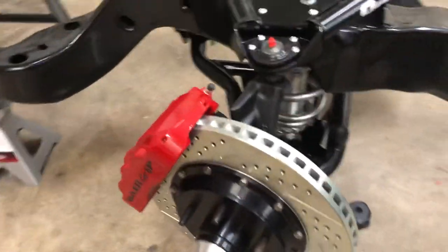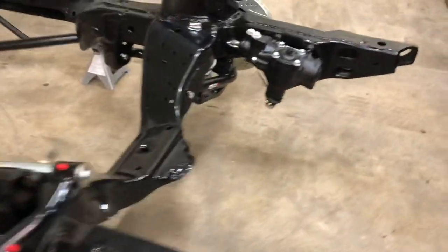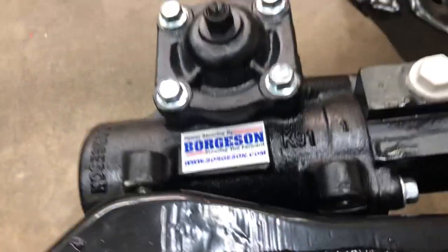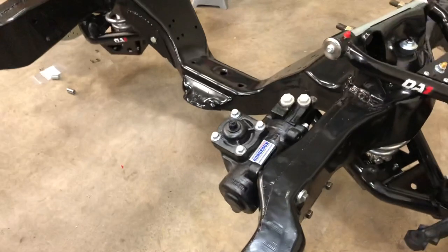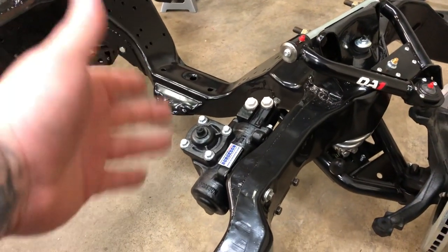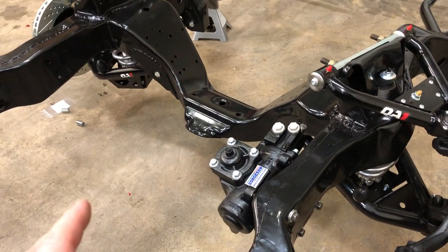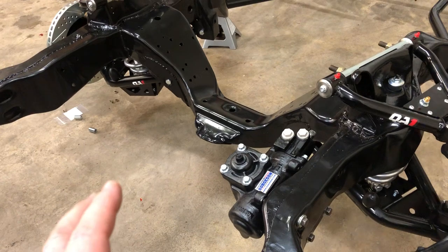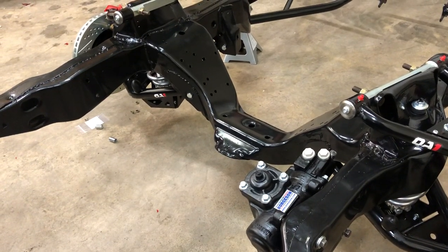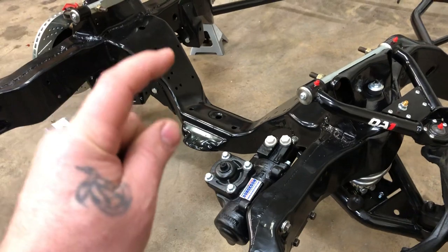We got a brand new steering gearbox — we got this through Winter Circle. There's no sense in putting the old box back on, blasting it, coating it, and all that. Just buy the new box. The ratio of this box — we didn't get the exact number — but it's supposed to be faster, I think it's one and a half turns of the steering wheel, which is pretty fast compared to stock, which I think was closer to like 16-to-one.